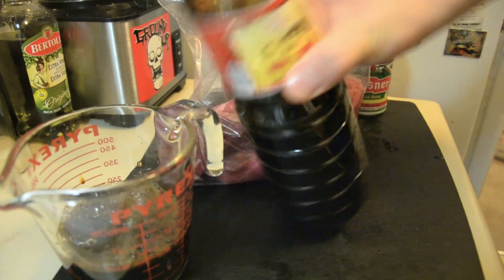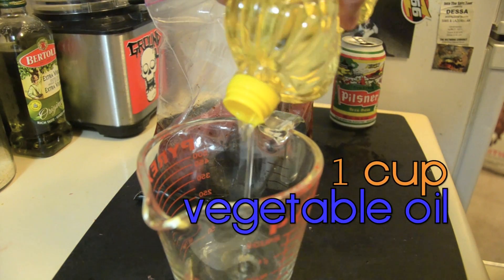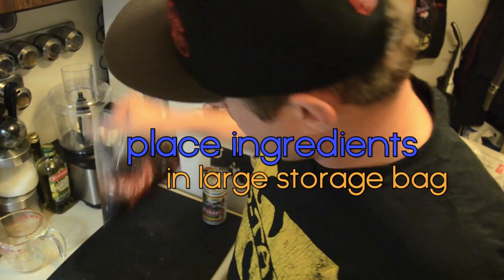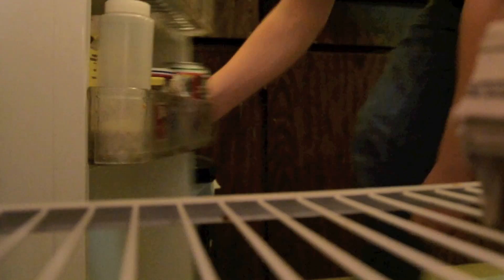Sack full of beef. One cup of soy sauce, one cup of red wine vinegar, one cup of oil — whatever you got. Zip it. In the fridge. However long you want.